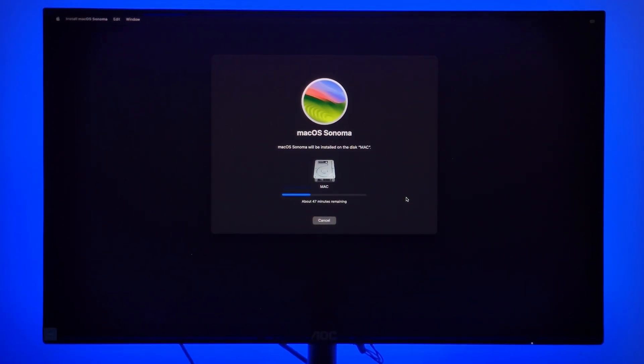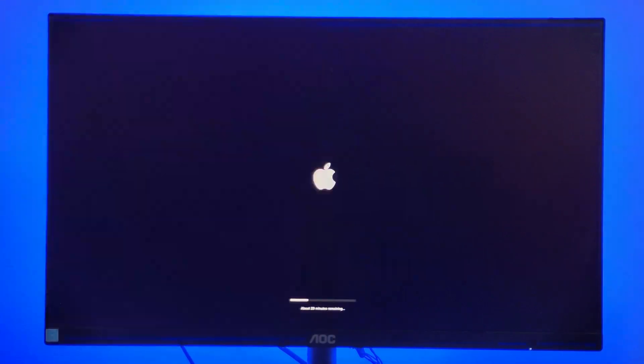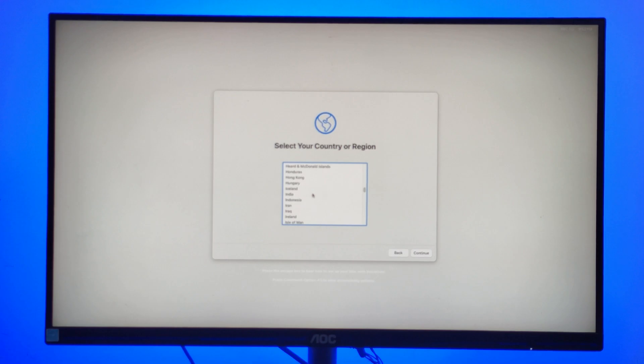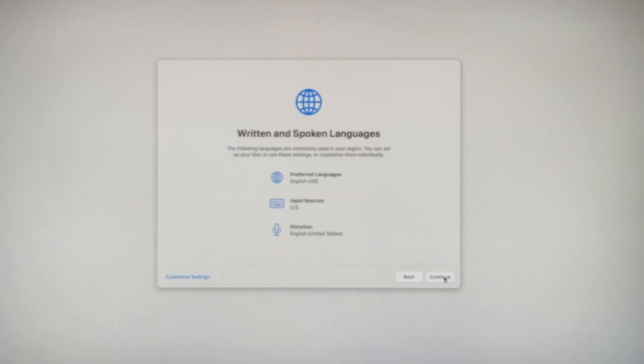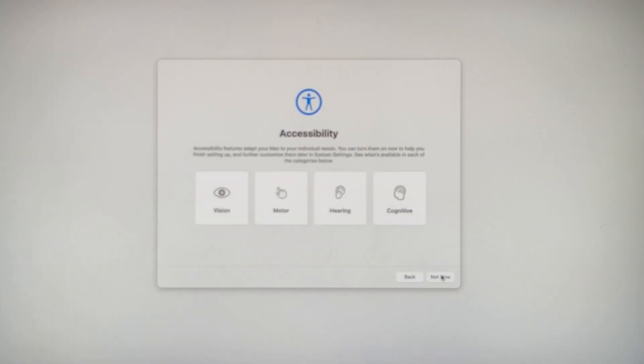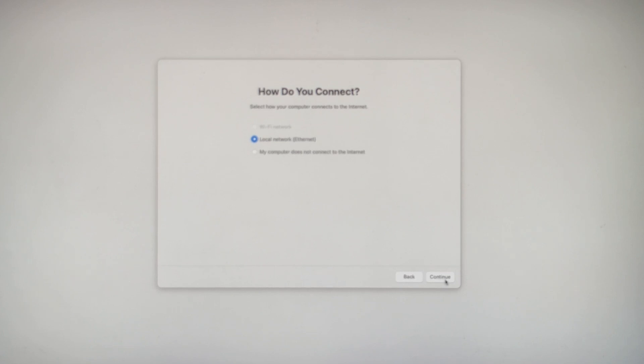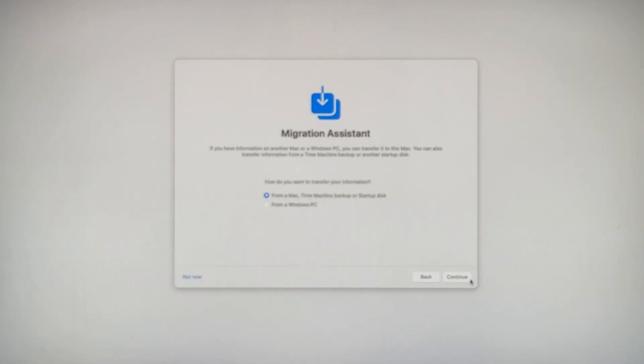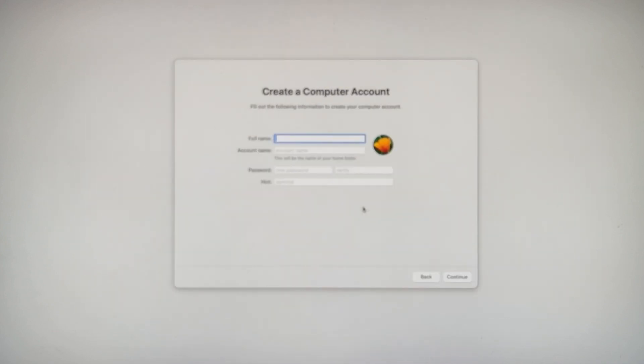This may take some time. Once complete, set up your macOS interface.